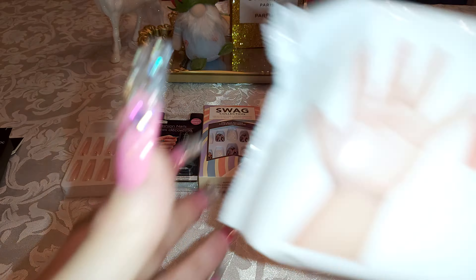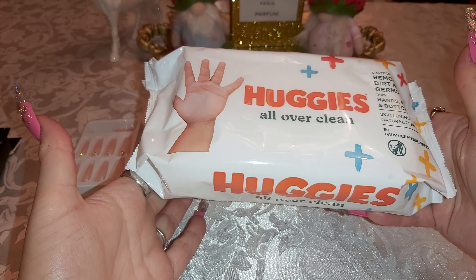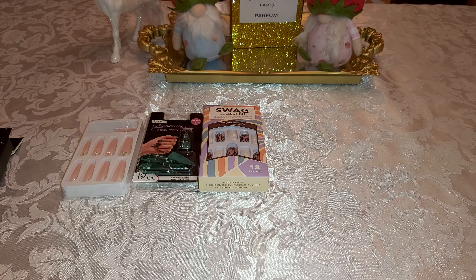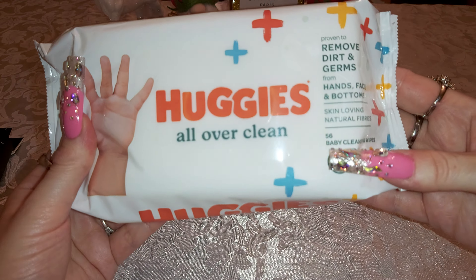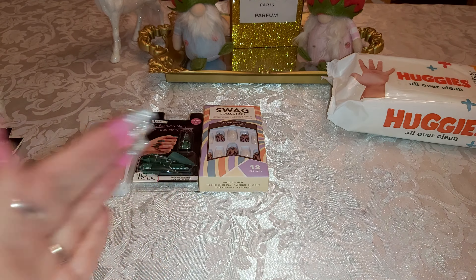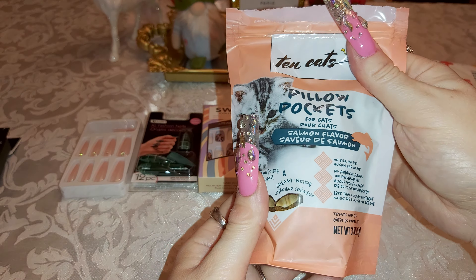I also grabbed some huggies at the Dollar Tree. I never really look to see how many are in here — 56! So that's 56 right there, nice.